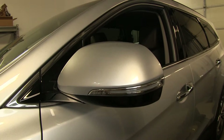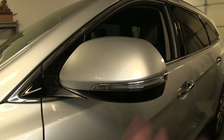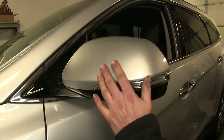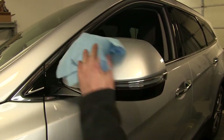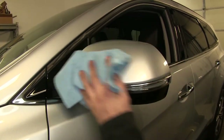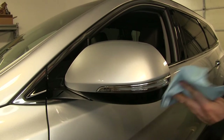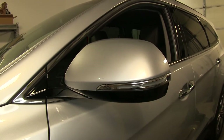Before we install our mirror, it's always a good idea to make sure your surface is clean first. That way you don't have any bugs, dirt, or debris getting rubbed into the finish. Go ahead and use your favorite cleaner and make sure all the debris is off. It's also a good idea to do the same thing to your pads on your towing mirror as well.